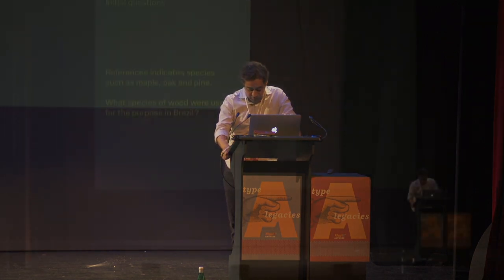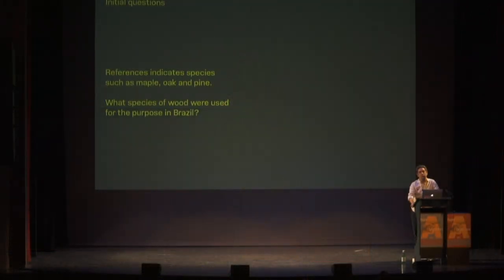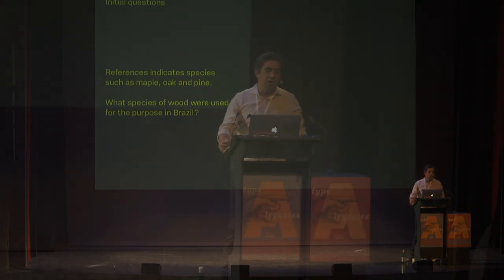When we started to work, our initial intention was to design type and make wood type. I asked myself: we have Rob Roy Kelly's book, which indicates species such as maple, oak, and pine — species we don't have in Brazil. So what kind of wood should we use? We know we need good hardwood, but this could be a research topic.